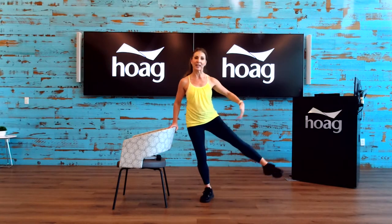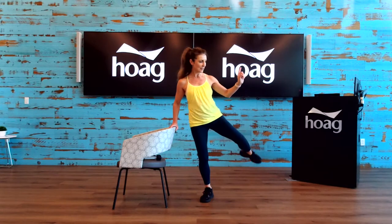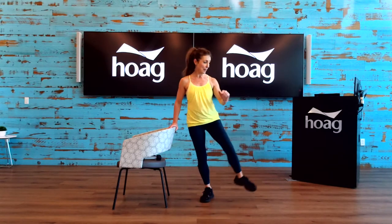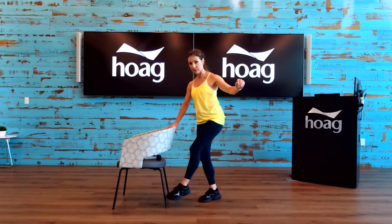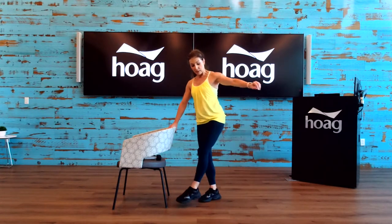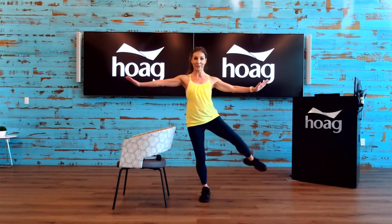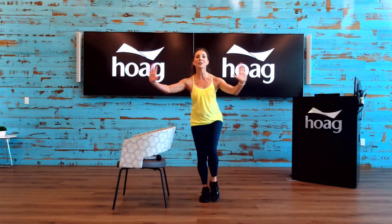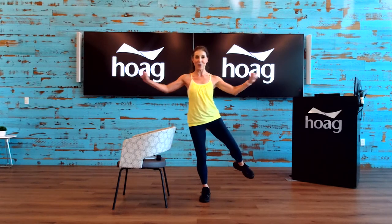Now we're going to bend the working leg — the knee aims straight out to the side and the foot goes back. Push back. Give me four more — four, three, two, hold it up, one, hold it. Four, three, two, one, and coming down. March it out, let those hips get actively recovered.